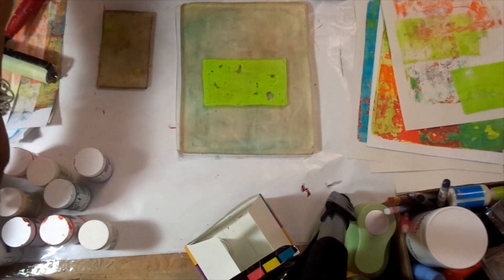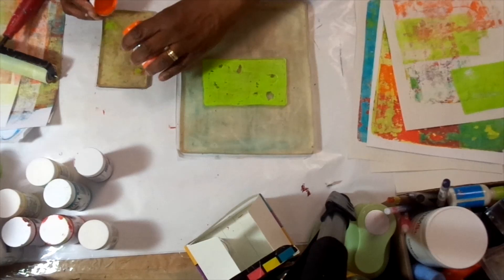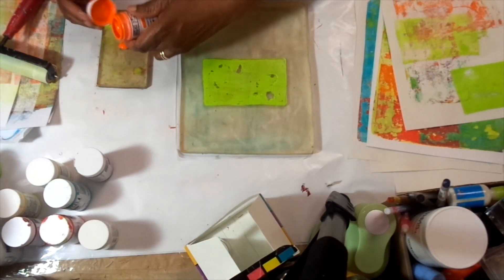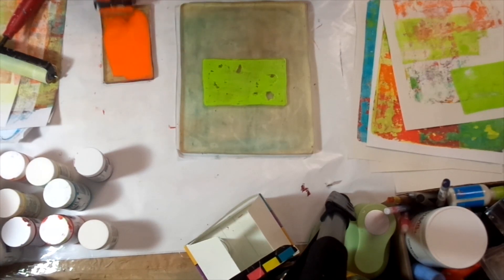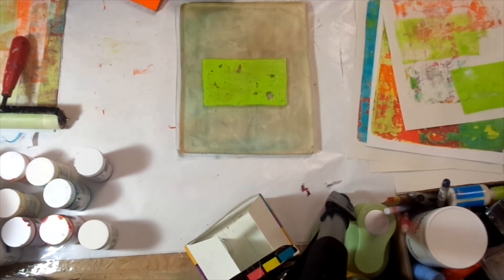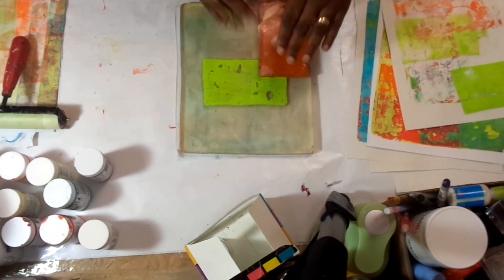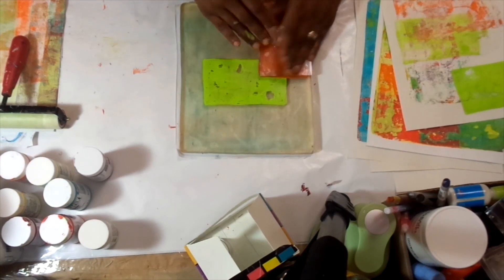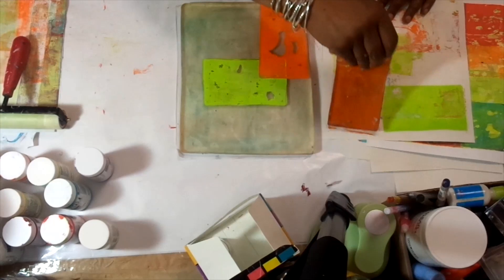Then I will go in with a little bit of cadmium orange. The SoFlat goes on velvety smooth — that's what I like about it. I'm going to lay that color there and again use my clean-up sheet.